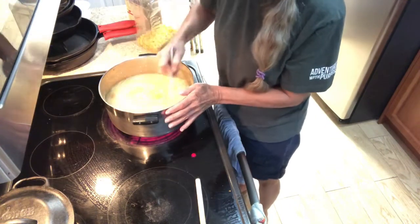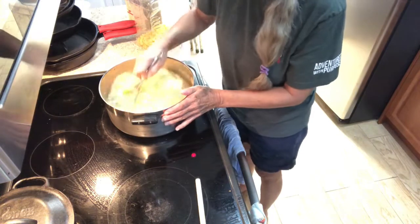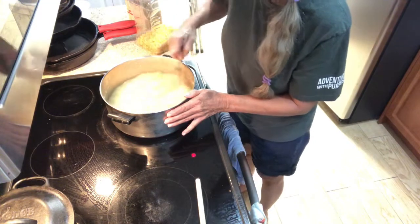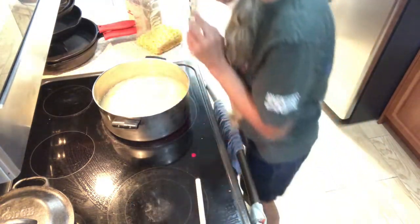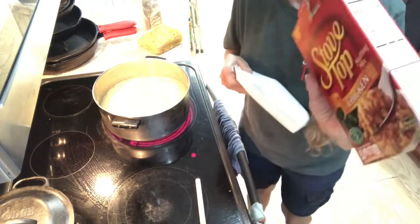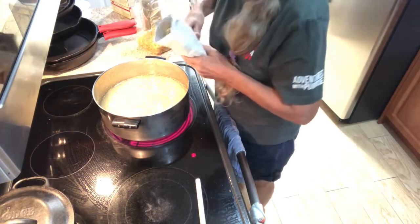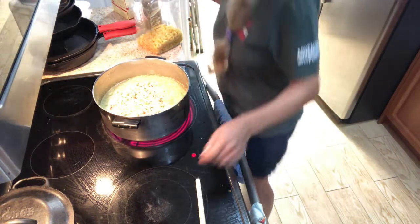I don't put any extra salt and pepper in here — the chicken was pretty flavorful — but if you'd like you can. I just wait and put it at the table. The next thing you're gonna need is a half a bag of stove top stuffing, chicken flavor. Just use half of the bag and stir that in.